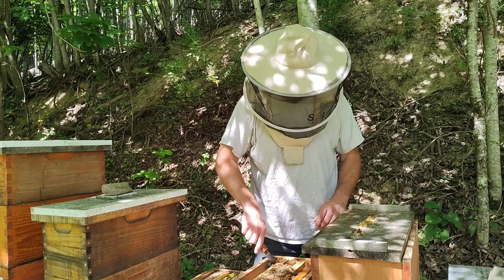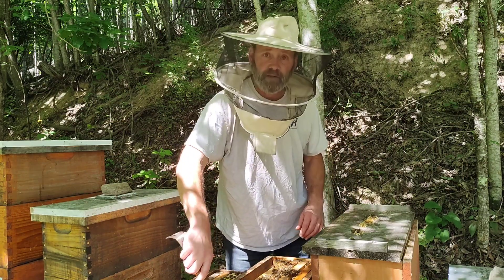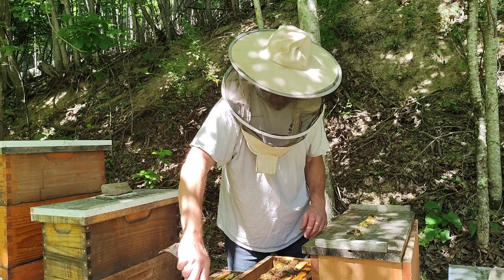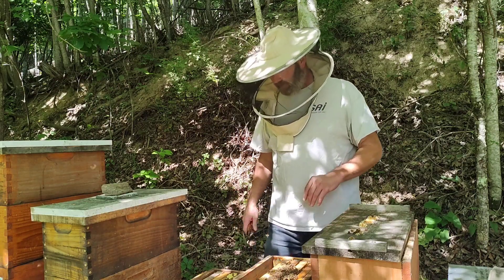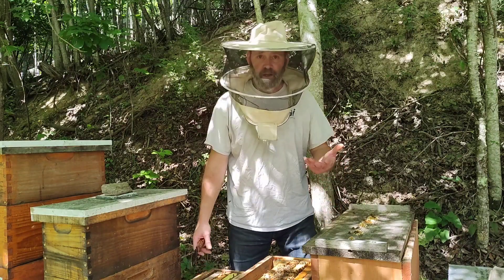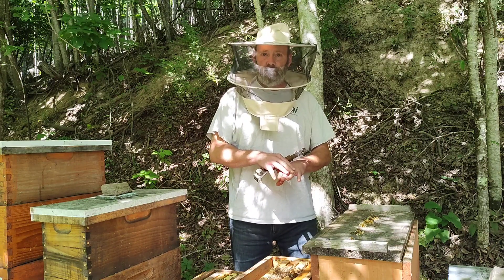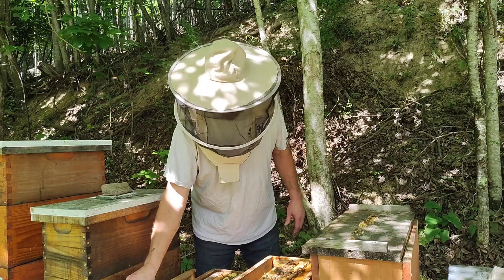If you've ever dug into the traits of these bees, one of the reasons why they handle varroa so well is because of the way the queen behaves and the way she lays her eggs. She can go from laying zero eggs to 3,000 eggs a day in no time — that's what they claim.